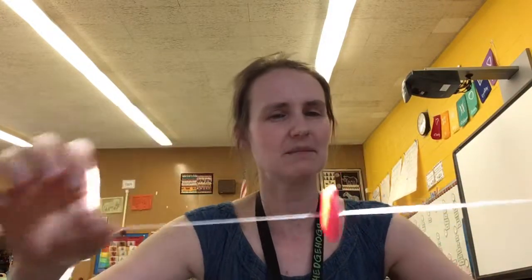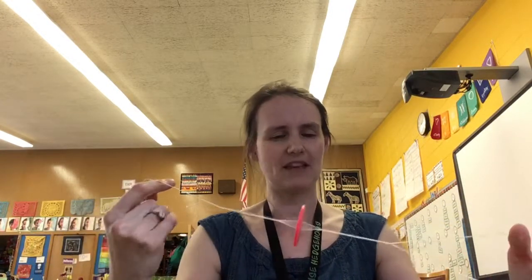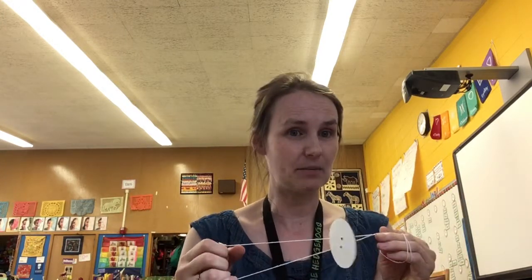As it spins, the spun-up threads make a noise — that's why this is called a zoomer, because it can sometimes make a zooming noise. It's not as easy to do with the paper ones, but the paper ones are the ones you get to take home. You can try this a few times with friends and then let someone else have a turn. Once you've had a chance to try to get it to spin at least a little bit, that's great.